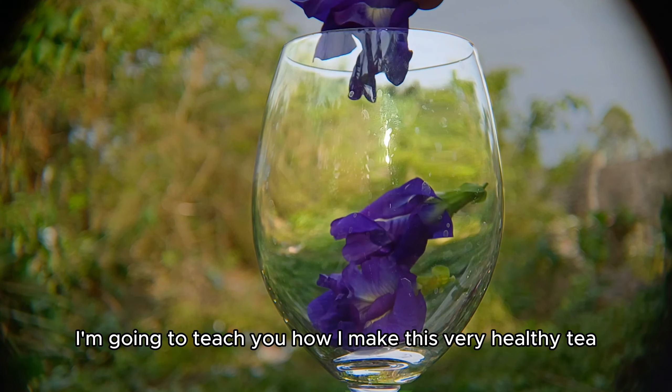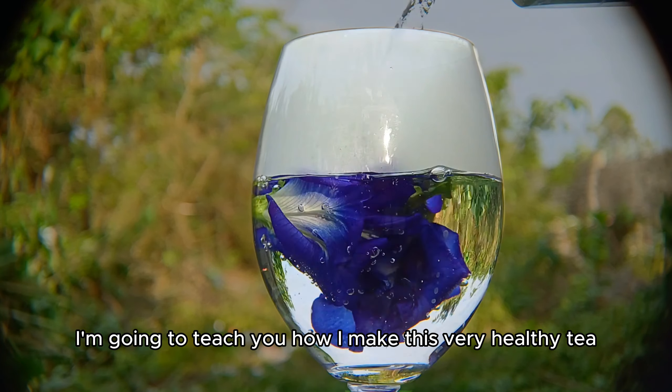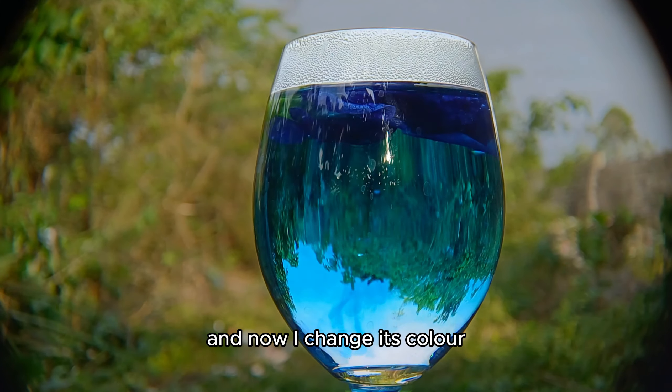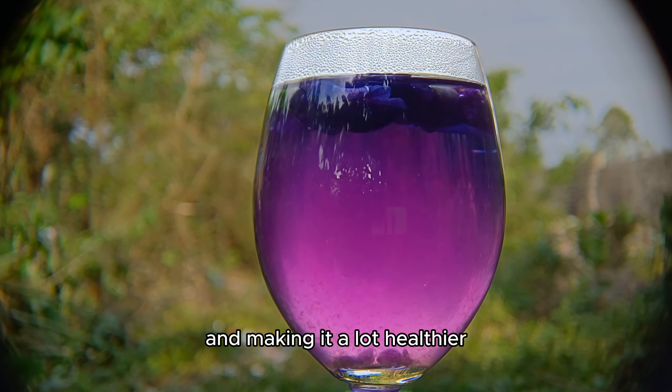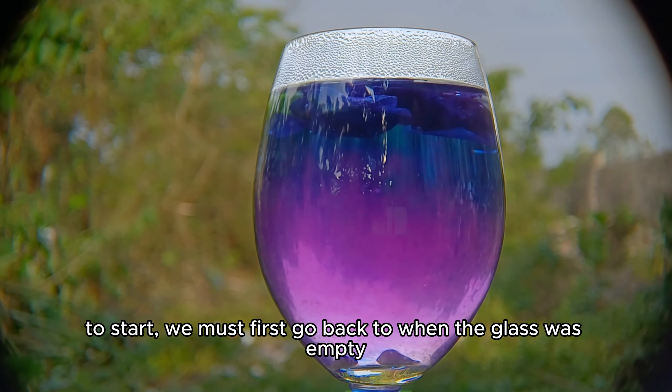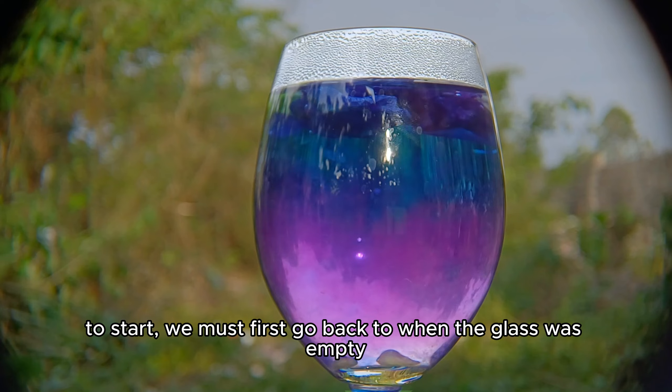In this video I'm going to teach you how I make this very healthy tea and how I change its color from blue to purple using natural ingredients only, making it a lot healthier. To start we must first go back to when the glass was empty.